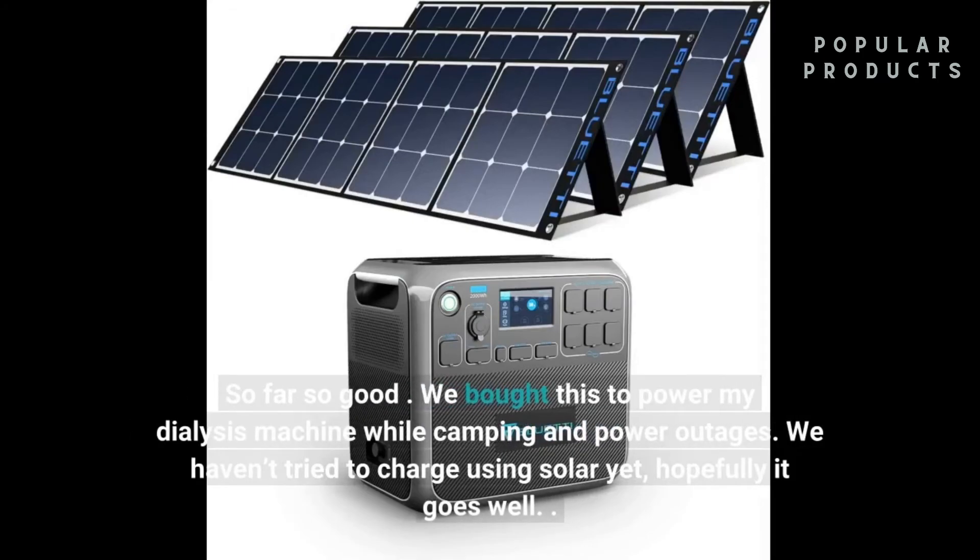We bought this to power a dialysis machine while camping and during power outages. We haven't tried to charge using solar yet, but hopefully it goes well.